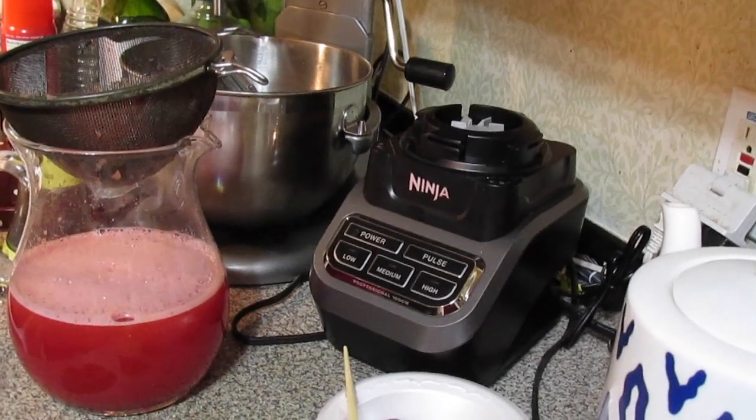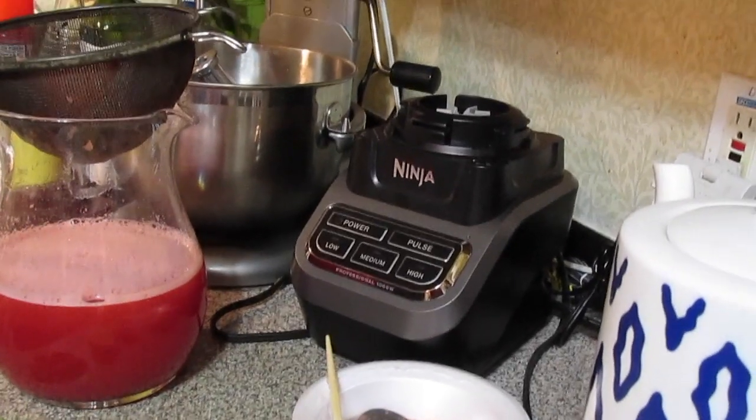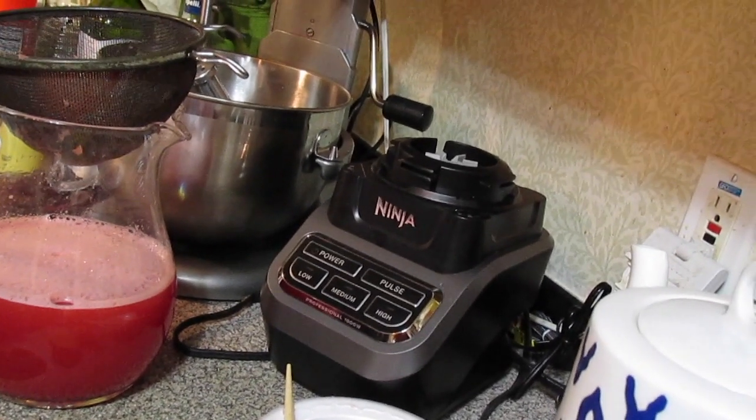Welcome to another episode of Simply Sayer. Today on the show we're going to make a drink for a get together — it's going to be watermelon and green tea agua fresca.